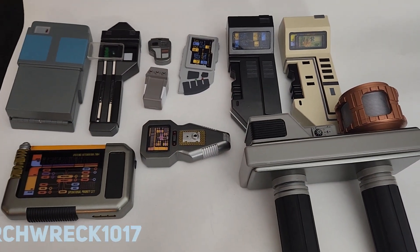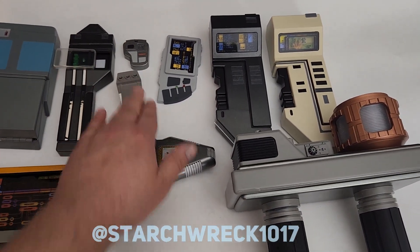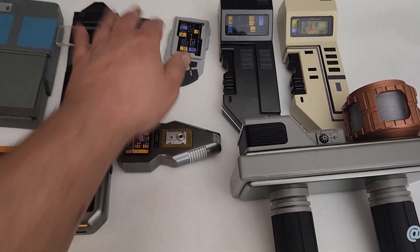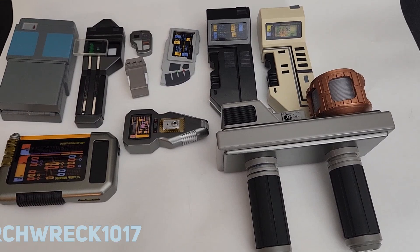All of these are 3D printed from files I made except for this one, and I did all the electronics except for this guy right here. Anyway, thanks so much.